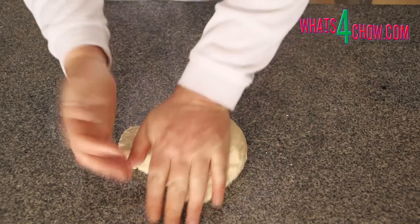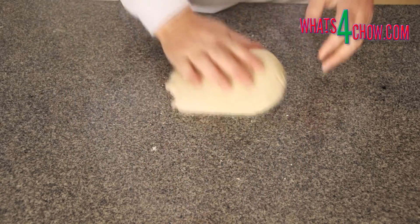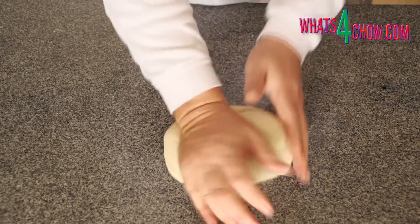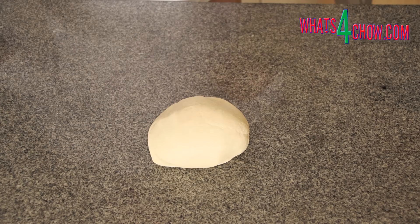Turn the dough out onto your work surface and knead for 8 minutes until the dough is very smooth and elastic. Do not add extra flour during this process. Any sticking will subside as you knead.